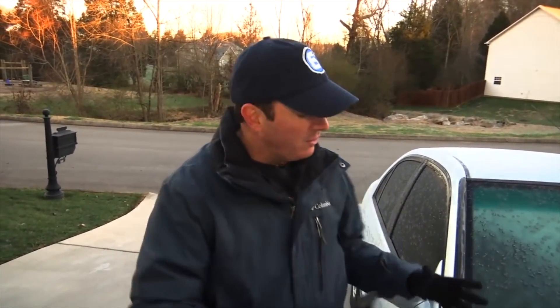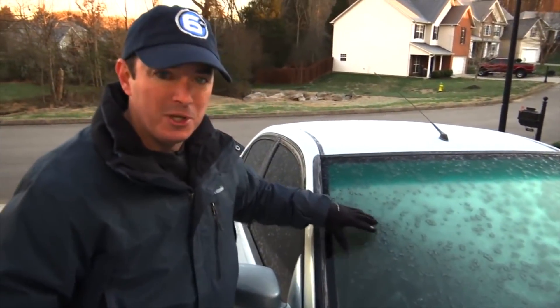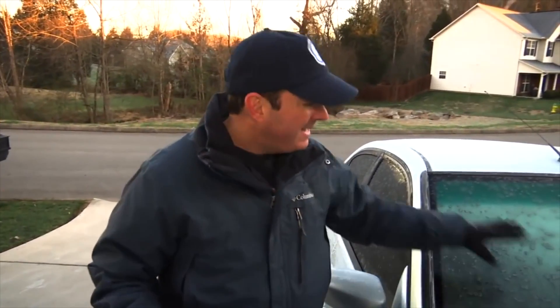Another cold morning here in East Tennessee, most waking up to teens and 20s, and if you left your car outside it probably looks like this — some scattered frost on the windshield. Two ways you usually get rid of this: one, you warm up the car for a long period of time, keep the defroster on and that will heat the window up, but that kind of wastes gas, doesn't it?